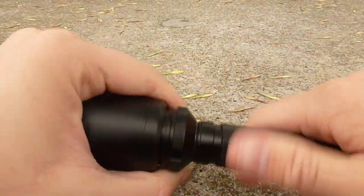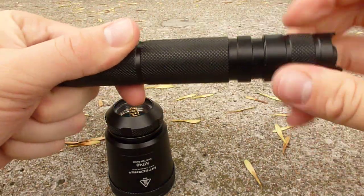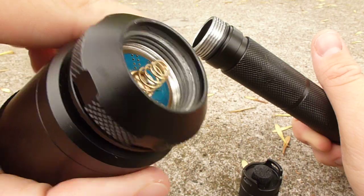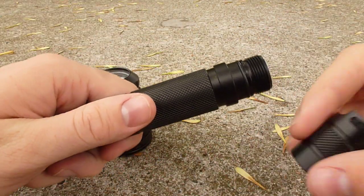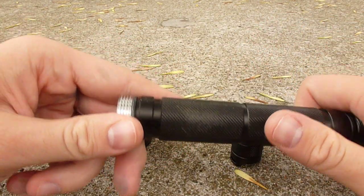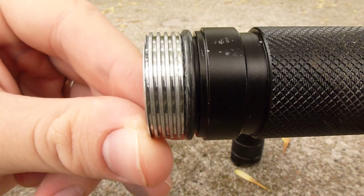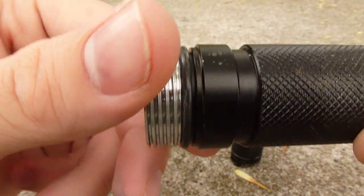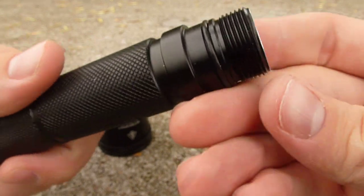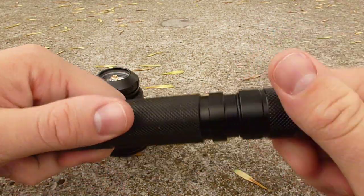Taking the light apart, it comes apart at both the head and the tail. In the head, there's a spring to make connection with the positive terminal of the battery; the tail also has a spring. Having springs at both ends helps protect your batteries if you drop the light. At the head, the threads are not anodized so it can make electrical connection with the head even when loose — essential for the user interface. The threads are thick and square-cut so they should last well. At the tail, the threads are anodized, so loosening the tail prevents the light from turning on, which is useful for storage or transport.